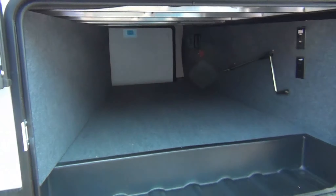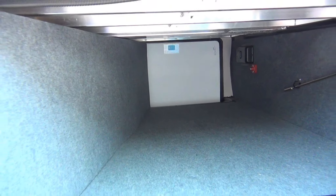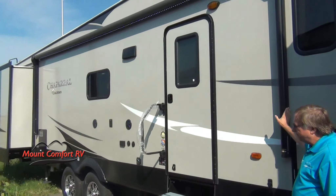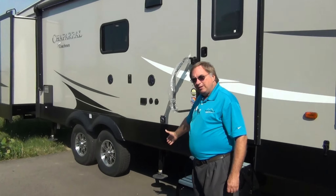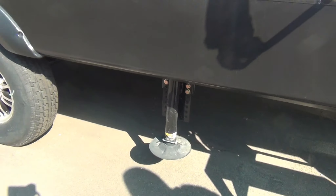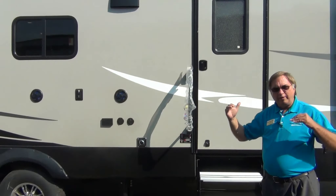We have lots and lots of storage space. If you're going to be gone for a while, you need a place to put all the lawn chairs and the barbecue grills. Of course, your awning is electric. This unit has six-point electric leveling, or auto level — you simply push a button and this trailer will level itself out.